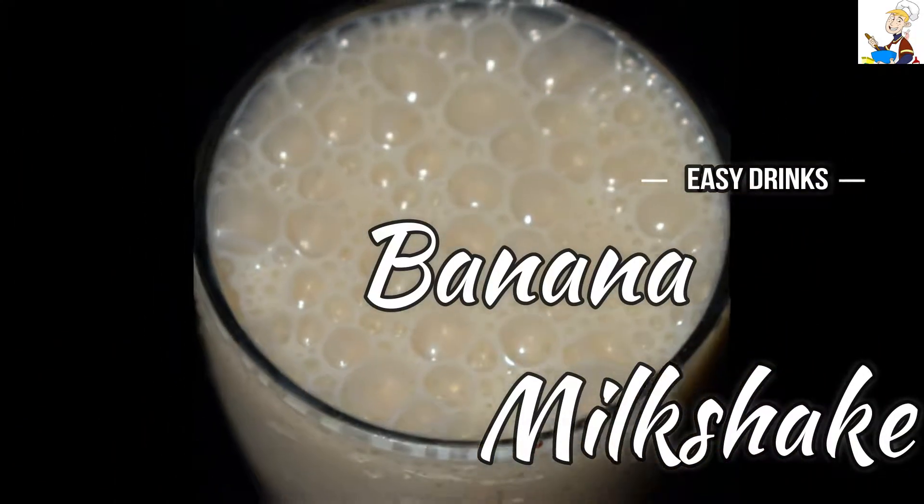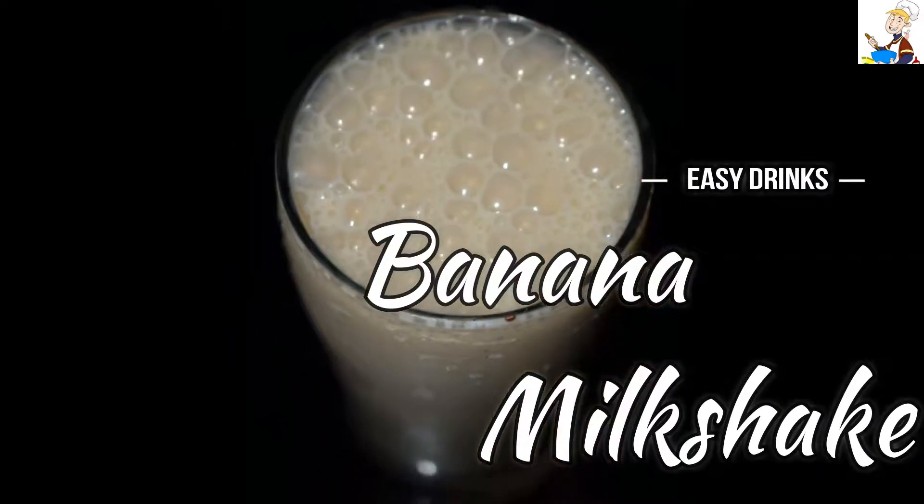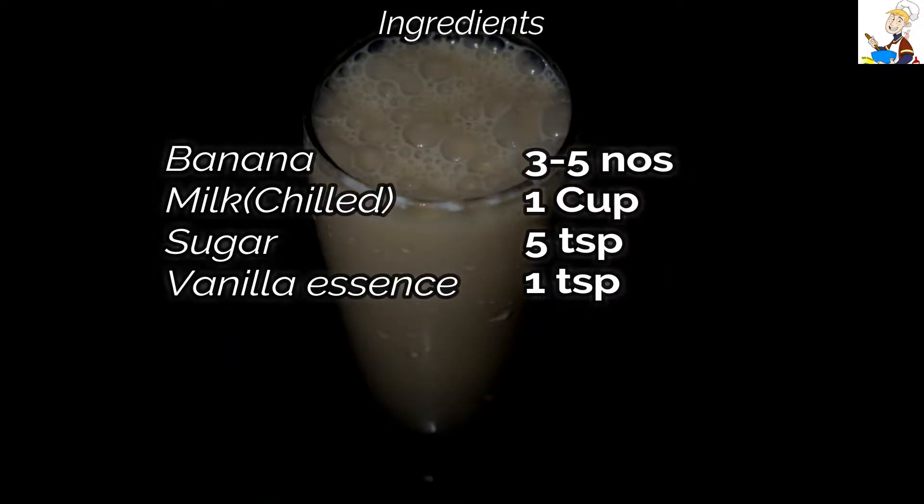Today we are making a Banana Milkshake. It's a very easy drink to make. Check the description box for more details.